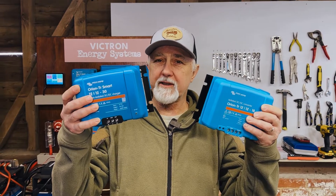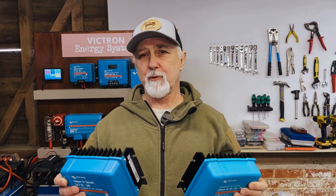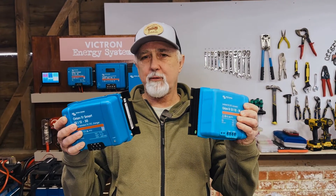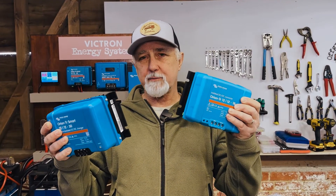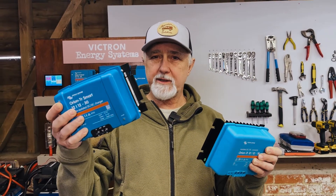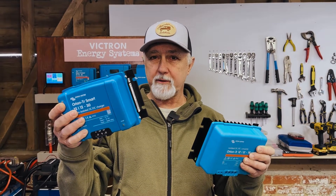What's the difference between the Victron DC to DC converter versus the Victron DC DC charger? I'm Roger from Off Grid and in this episode we'll be looking fairly briefly at some of the key differences between the DC DC converter and where you would use that, and the DC DC charger and where you would use that.